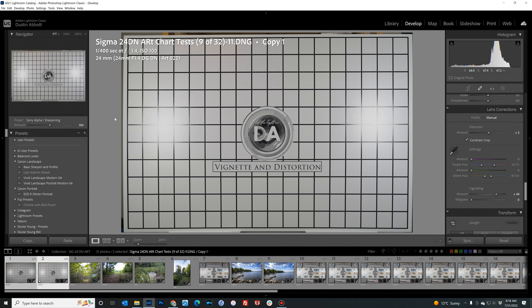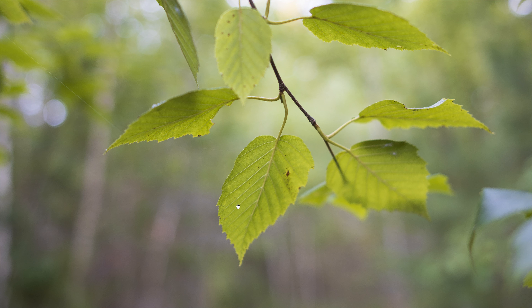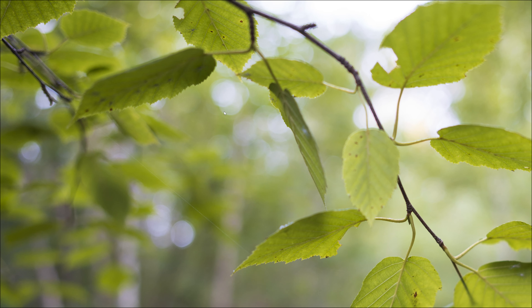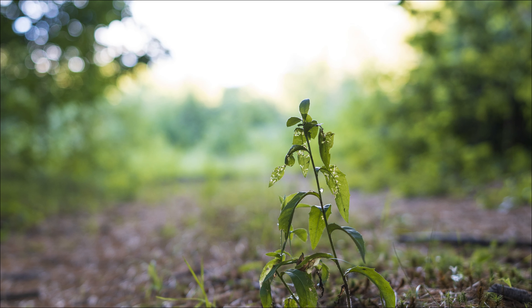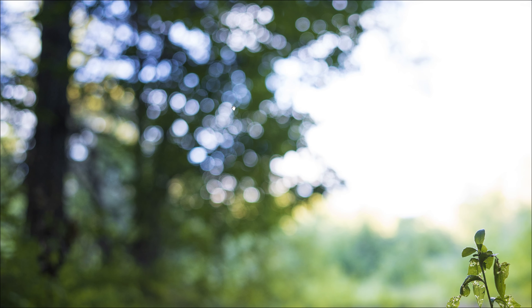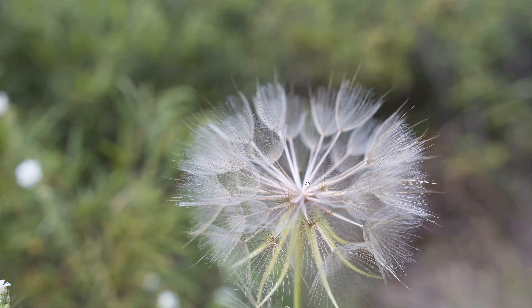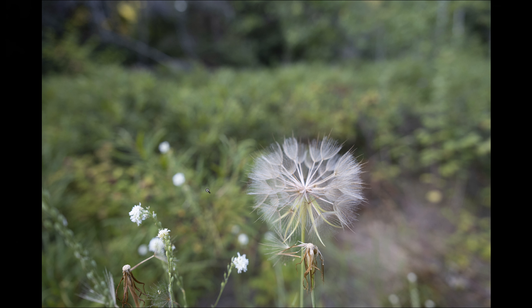I found less longitudinal chromatic aberration on the 24mm than on the 20mm. On our subject there's very little fringing to be seen as we go out of focus — just very minor. Looking at the bokeh circles there's a tiny bit of greenish fringing, but it is so muted as to be a basic non-issue. In another shot, high-contrast transition areas show very little fringing. In the bokeh circles it's slightly more pronounced but nothing severe. On a goat's beard weed detail shot the fringing moving out of focus is really, really minimal — very well controlled.